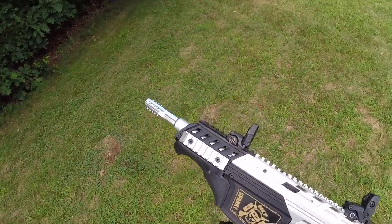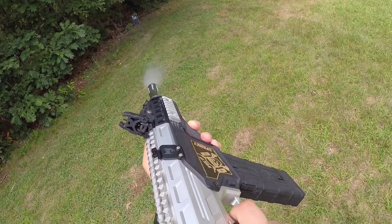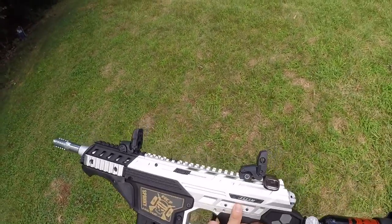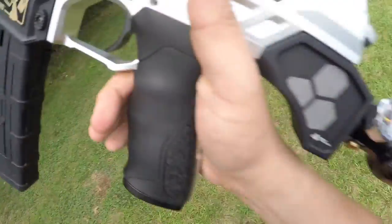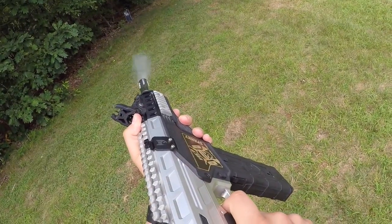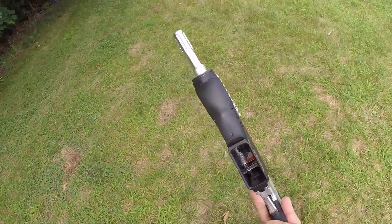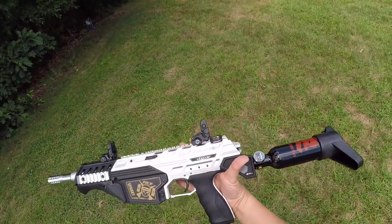All right, one more. Full auto — no air leak, no hisses, really nice. There's a couple barrel breaks but yeah, I like it.